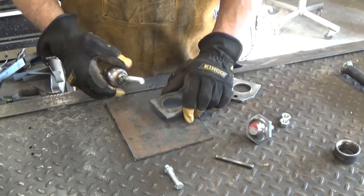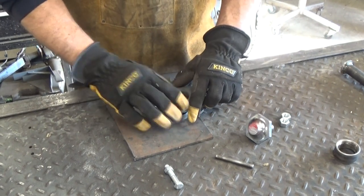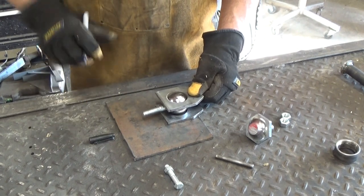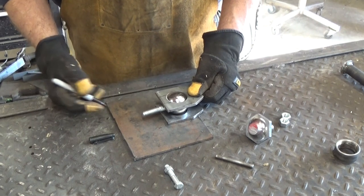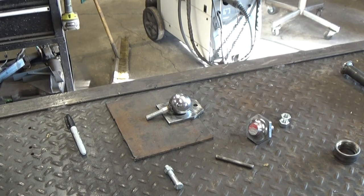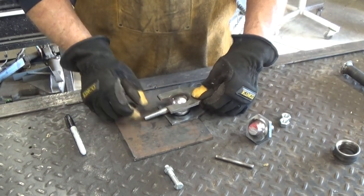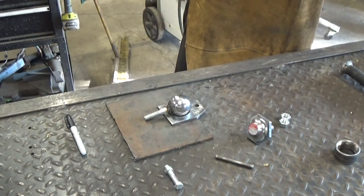Now we have a ball, we have a stud, and these two will fit together like that. If we put it together like that, this won't go up and down, so let's take some of this out — something like that. We'll get that cut out and be right back. And we're back — we got that cut out, now our little ball can come up and come around. I'm going to take the angle grinder and clean that up a little.